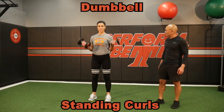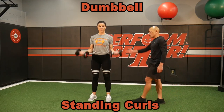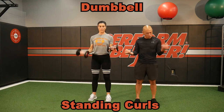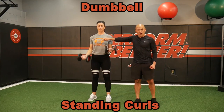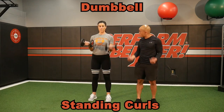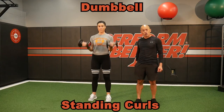Standing curls — no bouncing, strong control, slow on the eccentric. Hold one just like this, and while you're doing the other one, control on one side and movement on the other — a little bit of a change-up. You can adjust by increasing weight, increasing time under tension, or increasing some speed. Sometimes speed is a great way to adjust this. Standing curls with the dumbbells.